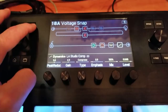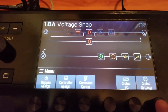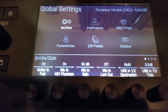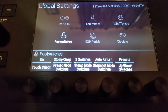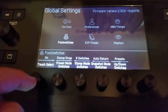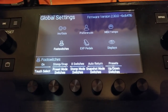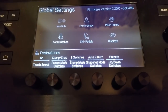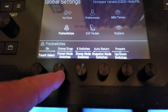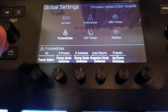In Global Settings, go over to where it says Foot Switches. There are a bunch of options. Touch Select I want on — that has to do with being able to use the touch capacitive switches to assign pedals to the board, which is really interesting. The main setting we want to talk about is Preset Mode Switches, which gives options: Stomp, Snap, Eight Presets, Preset Stomp, Preset Snap, and Snap Stomp.